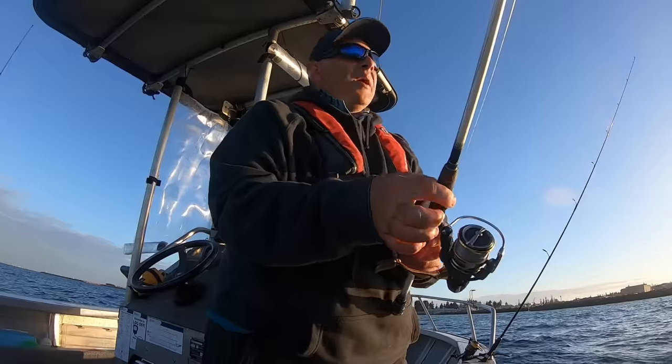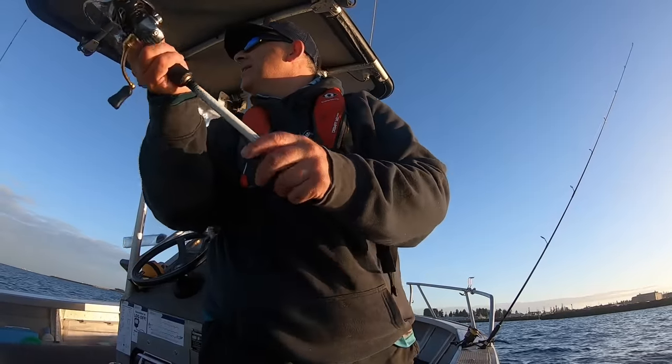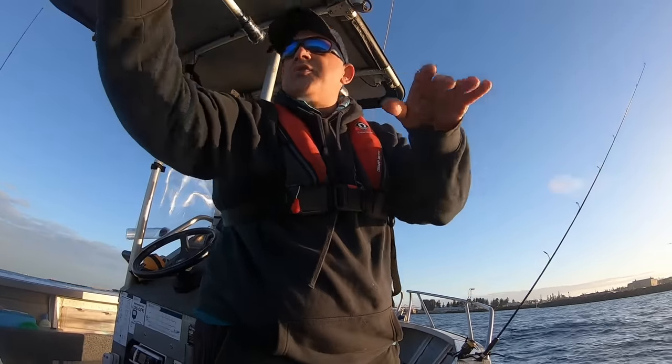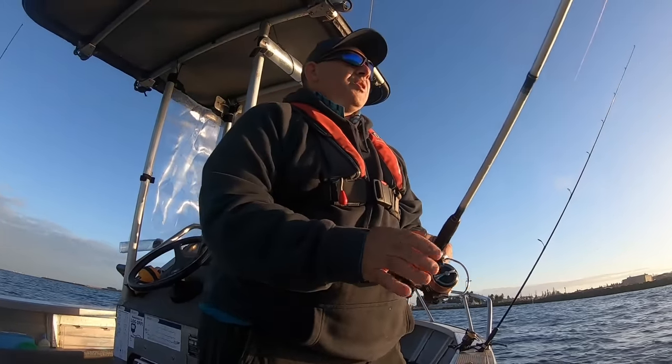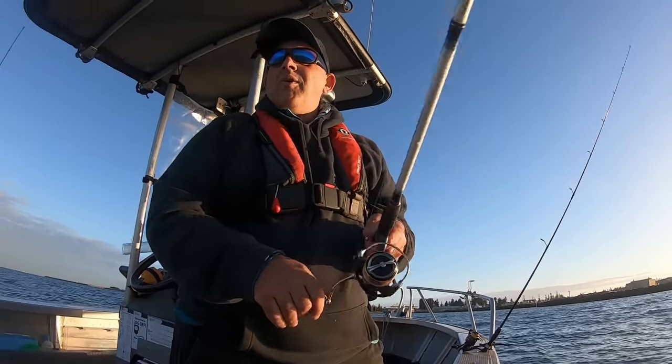Beauty! We are in pretty shallow water. I thought I'd try the shallows first and then go a bit further out - it doesn't get that deep. Just wanted to try it at my old spots.